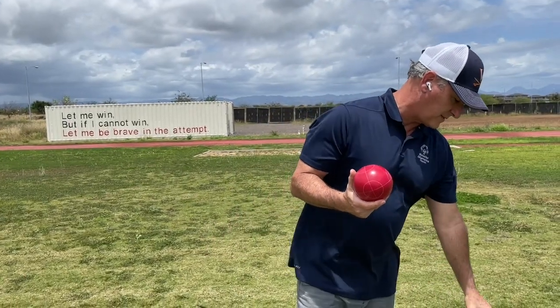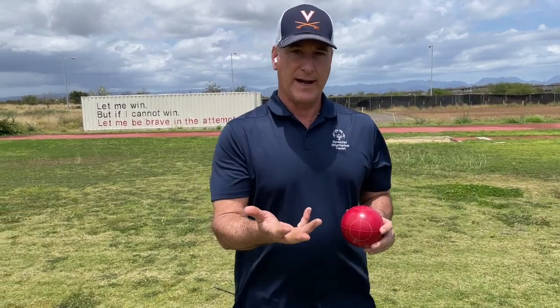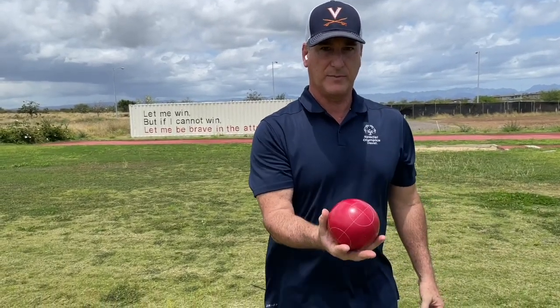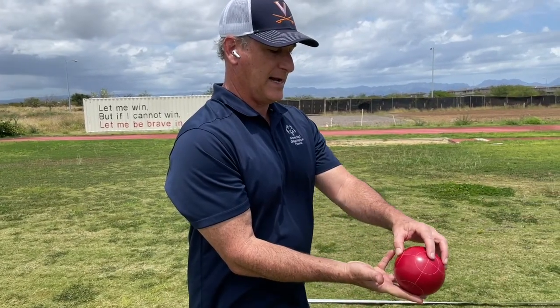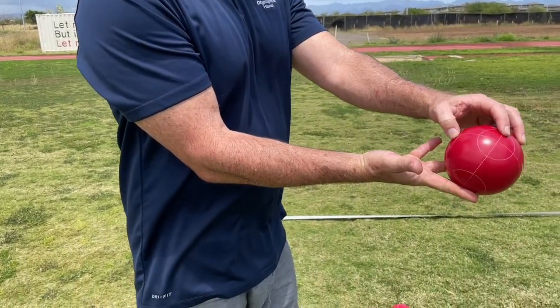As far as the grip is concerned for a bocce ball, you're basically using the entire hand. So you place the bocce ball in your hand, using your pinky and your thumb essentially as guides to make sure that you're holding the ball securely. What you're doing is you're creating a channel with your other three fingers to roll the bocce ball. So the grip is like this — when you roll the bocce ball, it should be coming out of a flat hand using this channel of your three fingers in order to make sure that you're guiding the ball correctly.